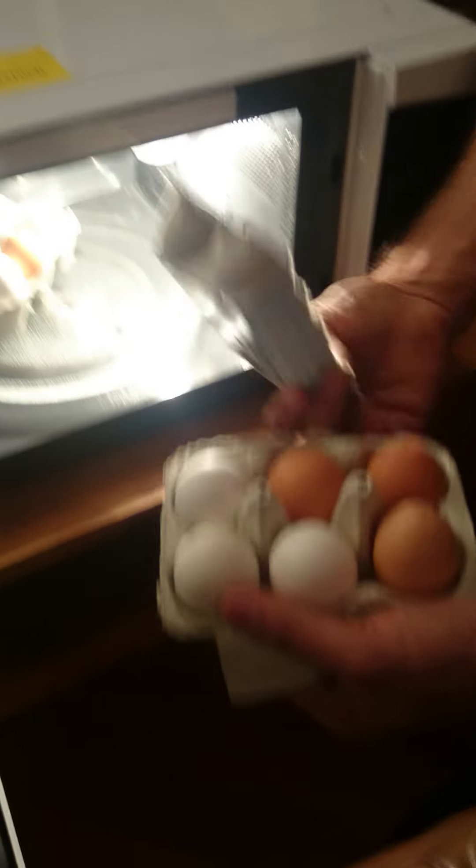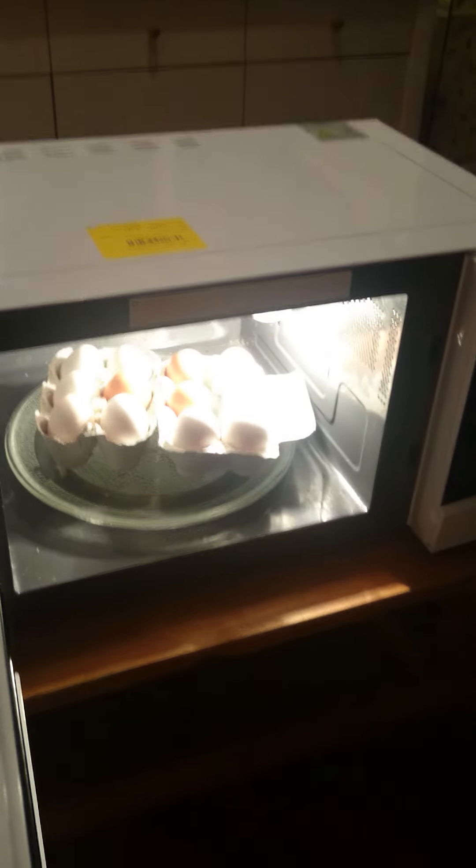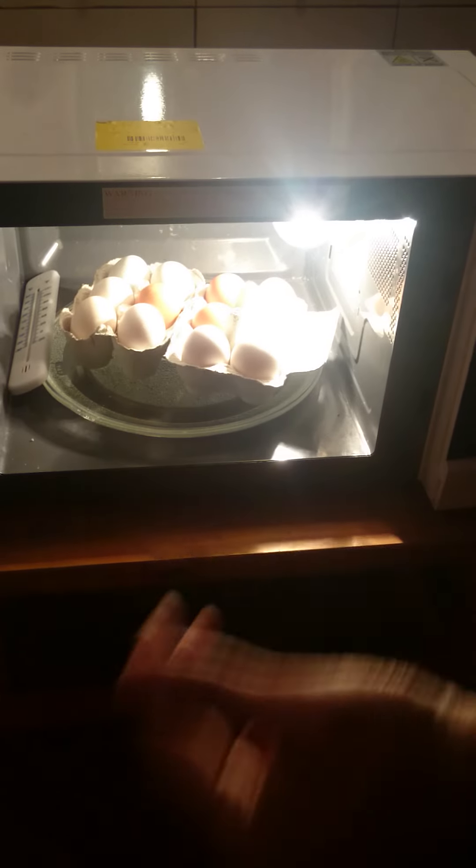I think we should do six for now. Also, you can buy one of these cheap thermometers and leave it inside. Every time you check, it should be showing 100 degrees Celsius. So if it's too hot, you can reduce it by opening the door.